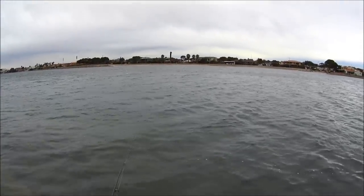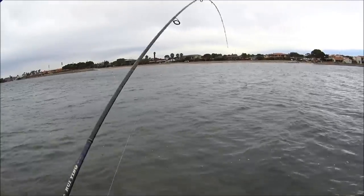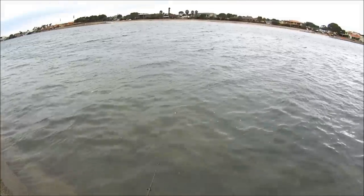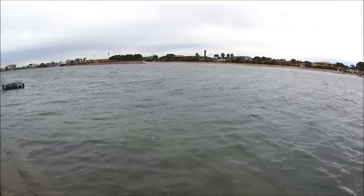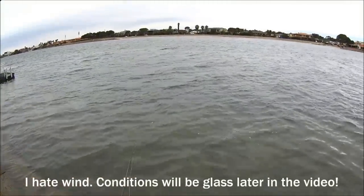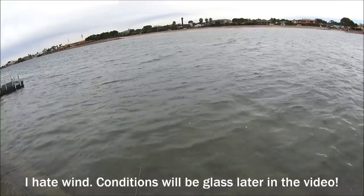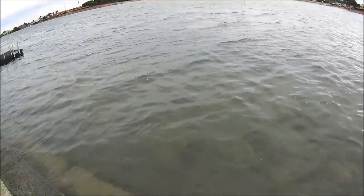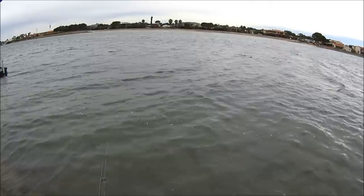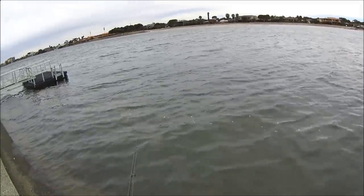Just missed one, had a couple of hits — there we go, dropped him, that would have been a bream. Dropped him on the drop there, and had a couple of hits so there must have been a school. It's a bit hard fishing in this wind, but I reckon the fish will be a bit more keen rather than shy, just because there's a bit of turbulence on the water and it makes it hard for them to see anything above the top.